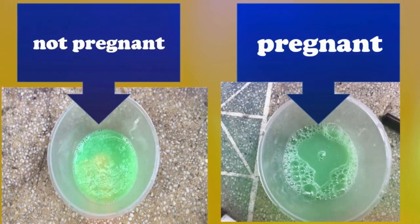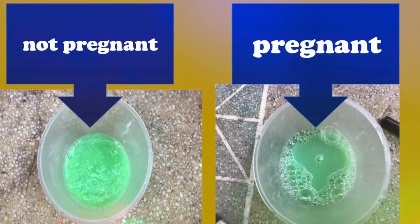Negative sign: in case of a negative pregnancy result, the toothpaste would not react with the urine at all.